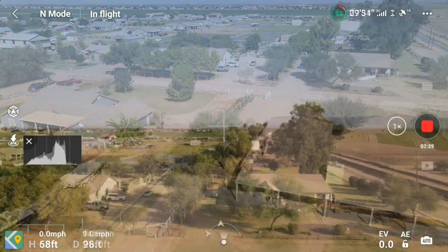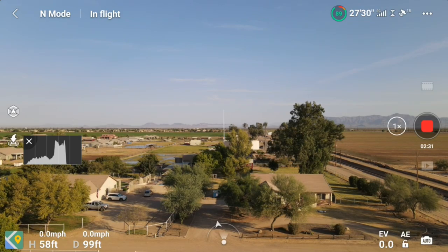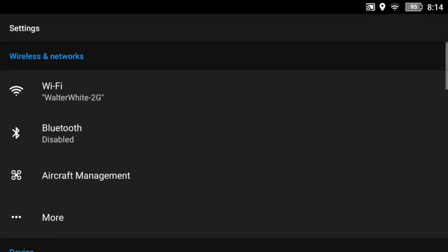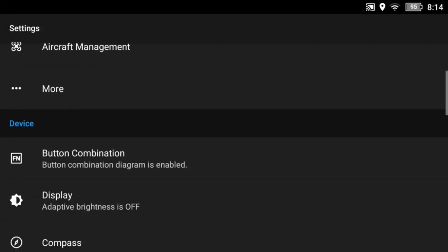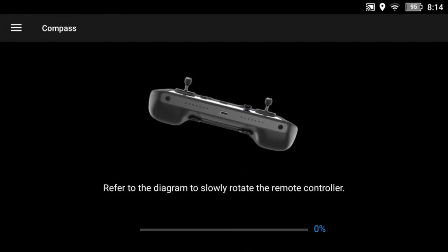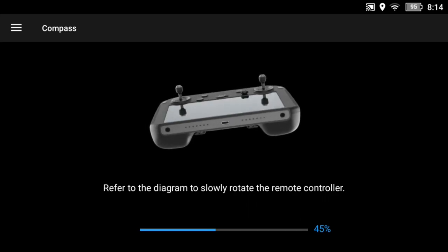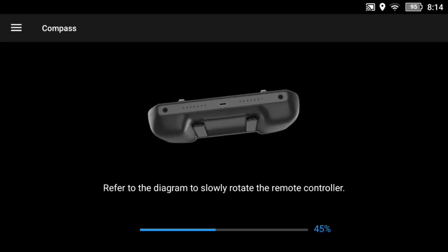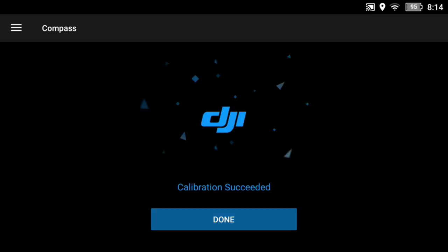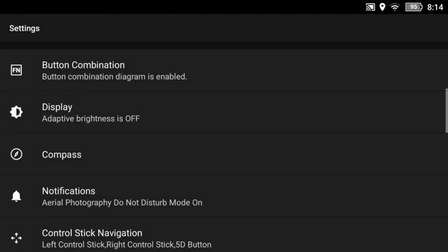The next thing I did was, while it was in the air — it looked pretty good right there — I went in and decided maybe I need to calibrate the compass in the controller. I took time while it was hanging up in the air and calibrated the compass. I thought, well, maybe that'll fix it. But as well as I can tell you, it didn't fix anything.